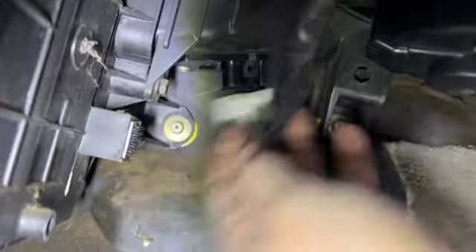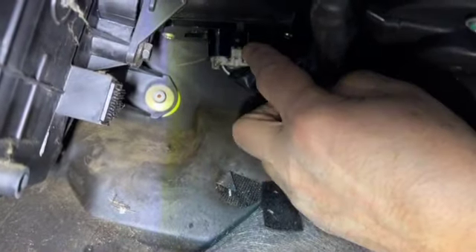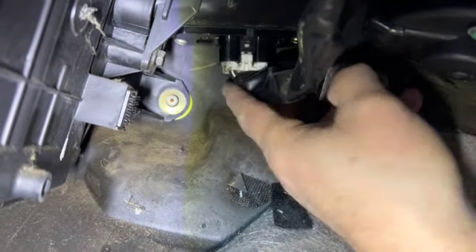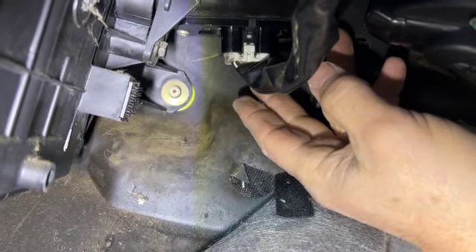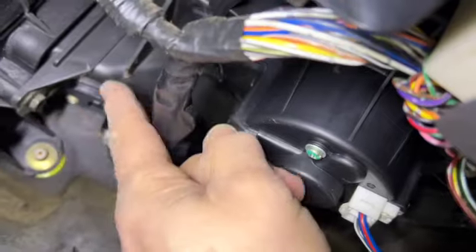So we're going to plug it in. It only goes in one way, guys. The little tab out front is the way the resistor goes in. It's either a resistor or a transistor, one or the other, but this is where it's located. The blower motor is right here, transistor is back there.